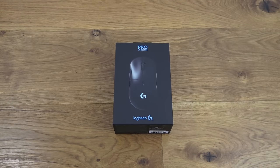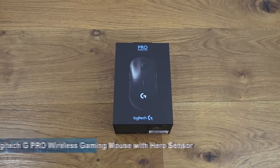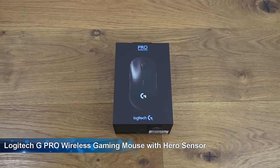Hi there, today we're unboxing a wireless gaming mouse. This particular mouse is by Logitech and it's the G Pro Wireless. Details are in the description below for anyone thinking of purchasing. Let's have a quick look around the packaging.